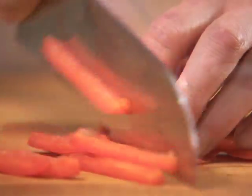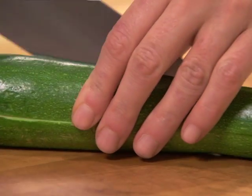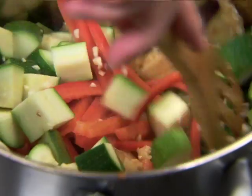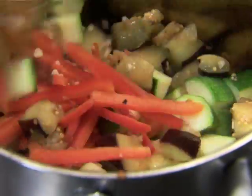Thinly slice up a large yellow or red pepper, cube a zucchini, and slice two large cloves of garlic. Add all of this to the eggplant and onions and cook for a minute or so.